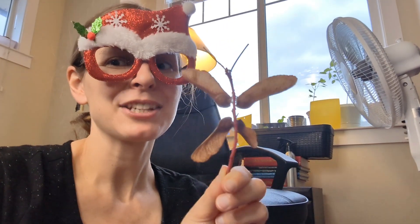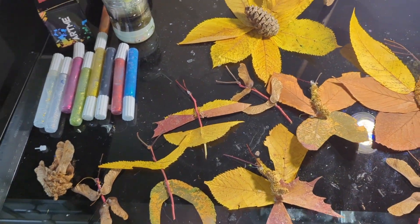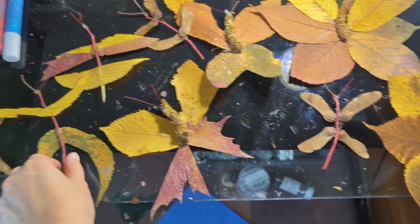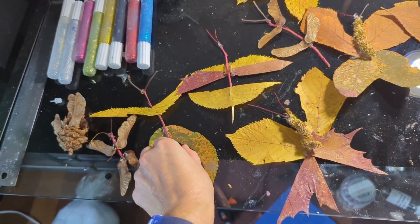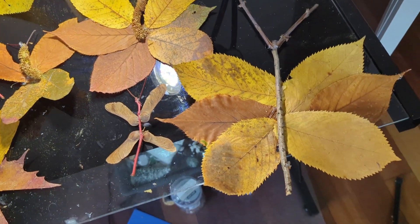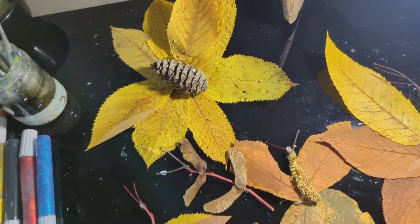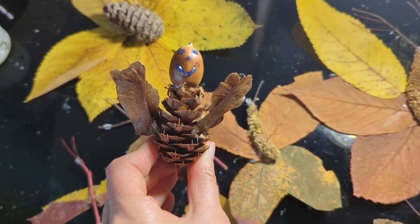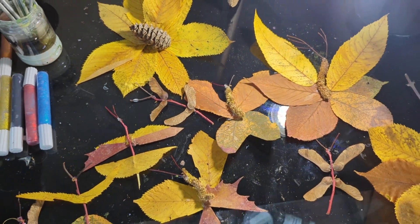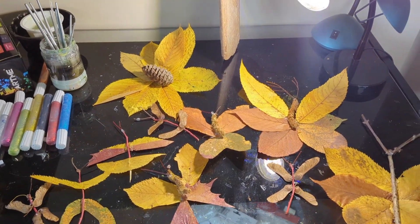I'm going to make quite a few of these for my nature-inspired Christmas tree. I think we're going to leave some natural and paint some. Here are my finished butterflies and dragonflies using all-natural materials — there are quite a few different designs with the leaves and seed pods. I got pretty creative and made a few little extra projects: a poinsettia-inspired decoration, and a little fairy-inspired decoration with a pinecone, some seed pods, and an acorn.